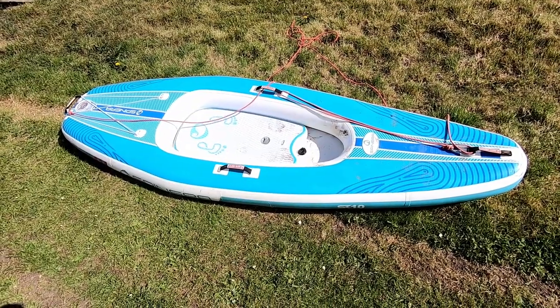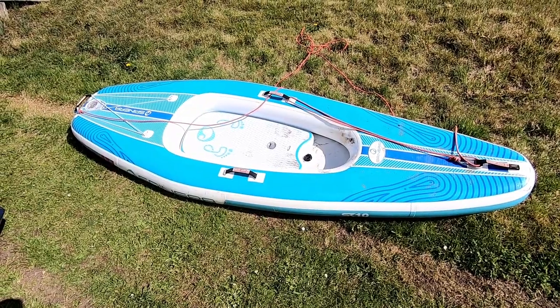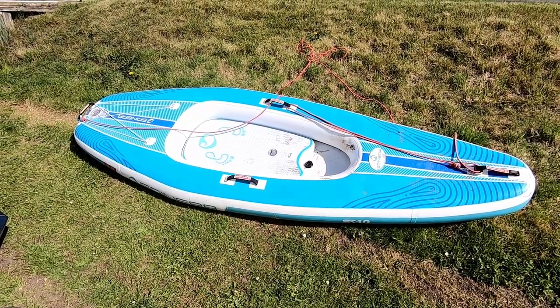Good morning, inflatable fans. I hope you're all well. I've taken the Brent out for a first paddle, and I thought I'd let you know what I think of it. First of all, let's just go through what you get in the box.